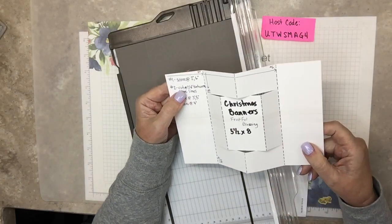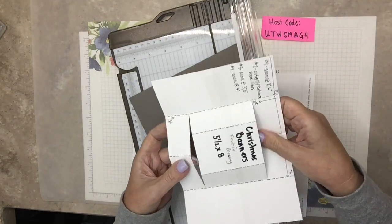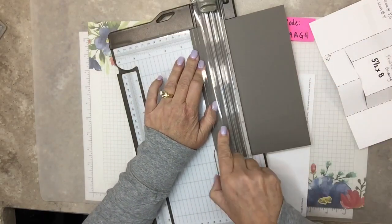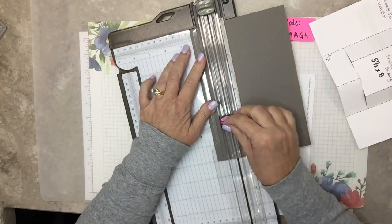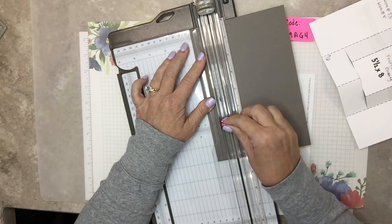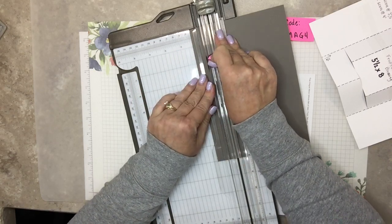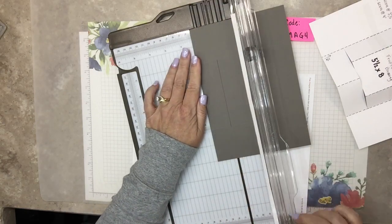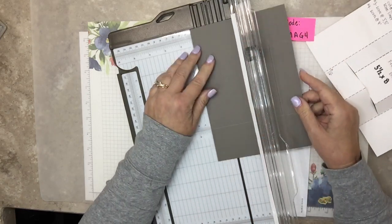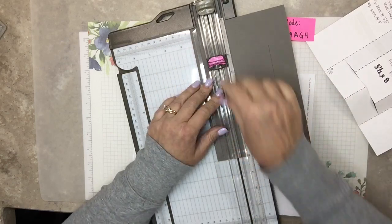Next step is cut at one and a quarter between the score lines, and that's to do this cut right here. One and a quarter - taking the edge, putting it to one and a quarter - cut between the score lines. The little cutting blade and scoring blade have a little line on either side, so you know right where the blade starts and stops. This card isn't all that particular - like right here I went a little bit over, but in the end it's okay. Don't worry about that. You don't have to scrap the paper.